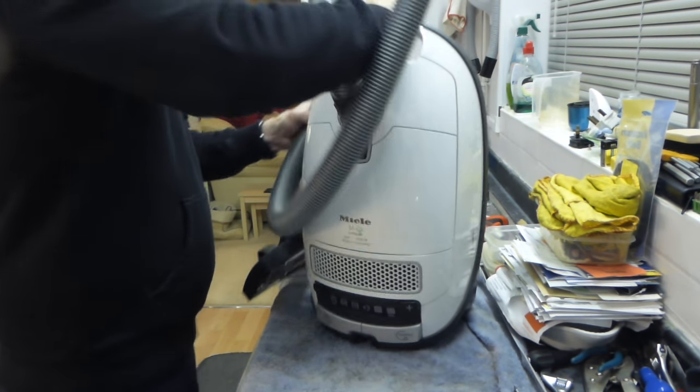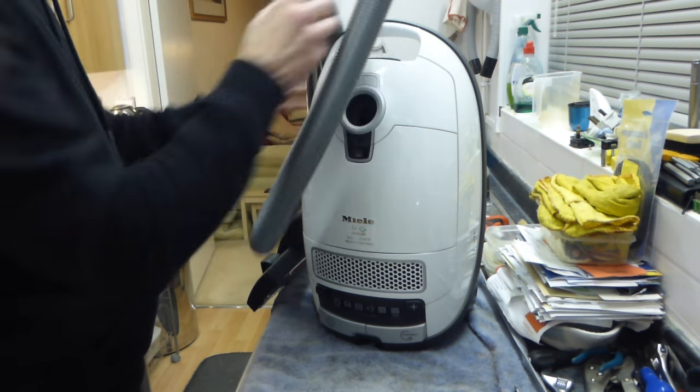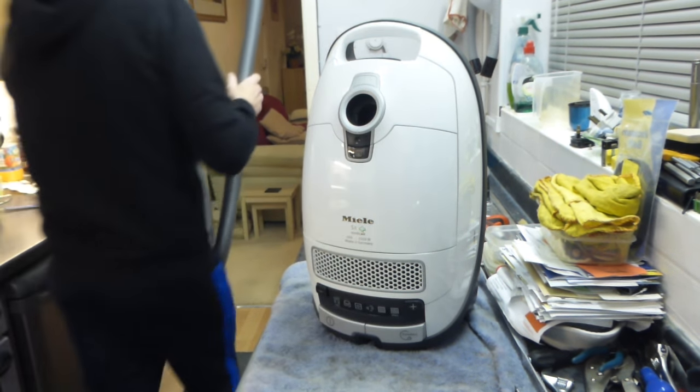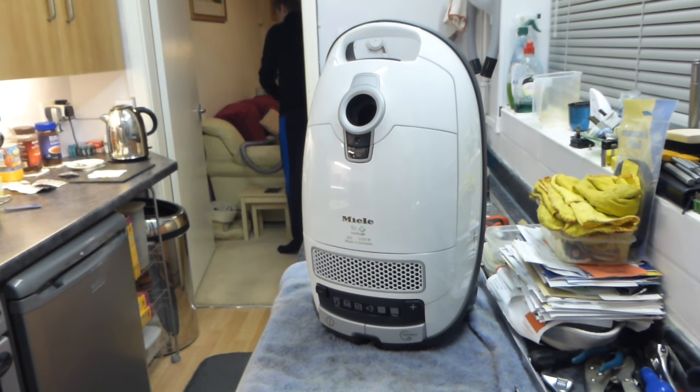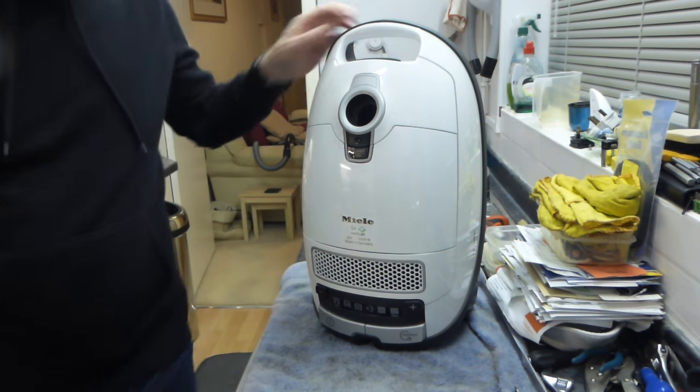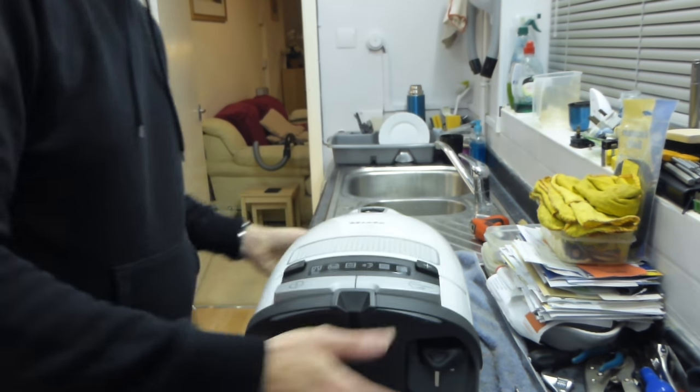Let's get rid of first of all the hose and the floor head. We just unclick that, take the floor head off the side and put that away. So there's the unit there.